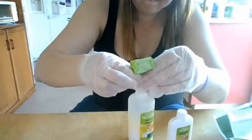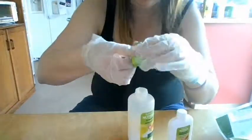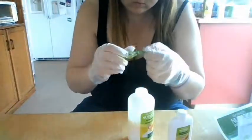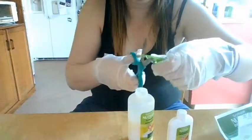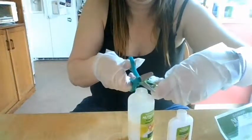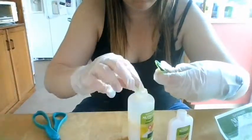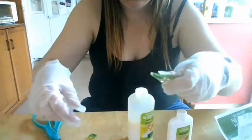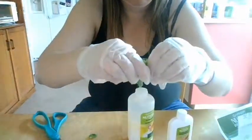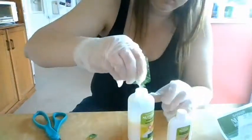Thank goodness I found that trick out — that would have been harder without it. Once that's done, you're going to take the little oil that they gave you. You're supposed to be able to get it open, but I couldn't figure out how, so I just used scissors and poured it into the applicator bottle. Make sure you get all of it in there.